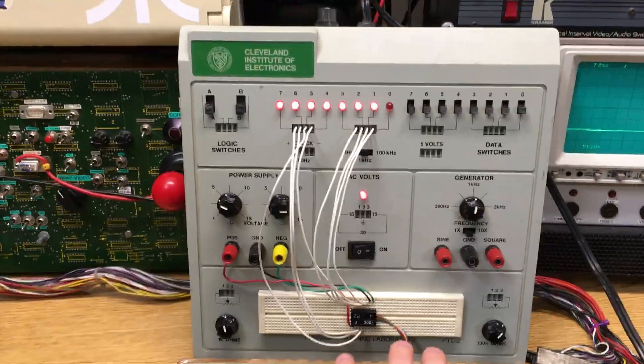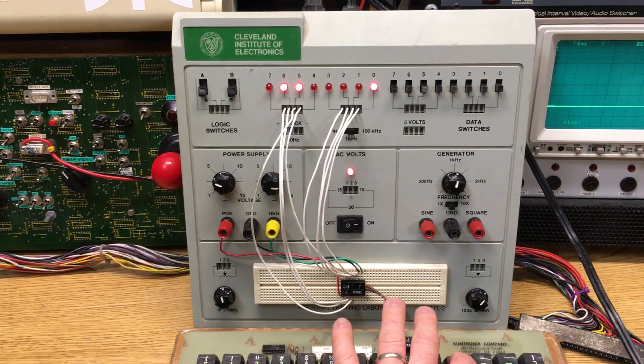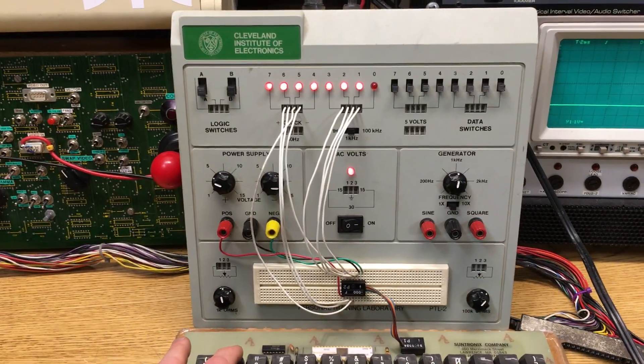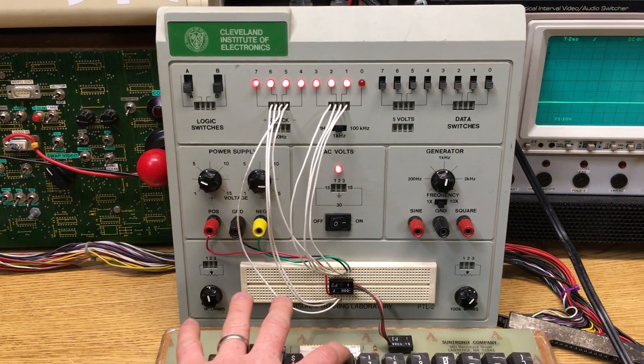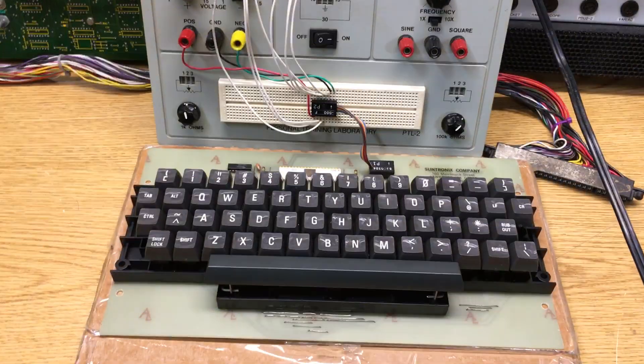If I hit the key 0, the strobe goes high and you get ASCII code 0. And then 1, 2, 3, 4, 5, 6, 7, 8.